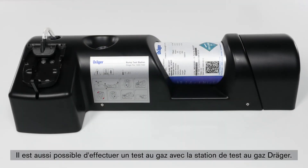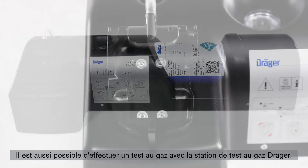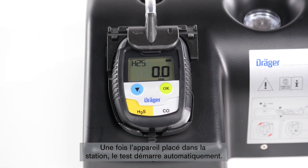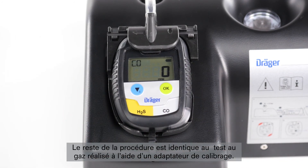You can also carry out a bump test using the Draeger bump test station. After the device has been inserted into the station, the test will start automatically. The rest of the procedure is identical to the bump test using a calibration adapter.